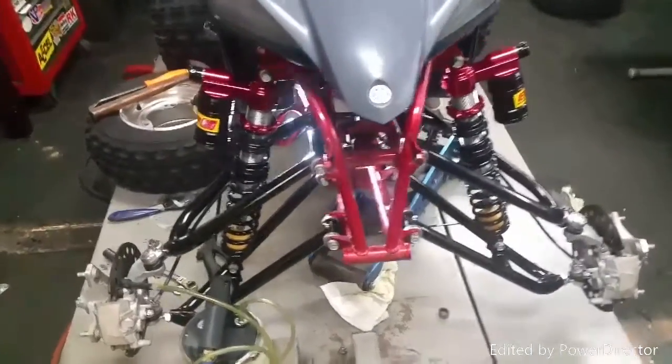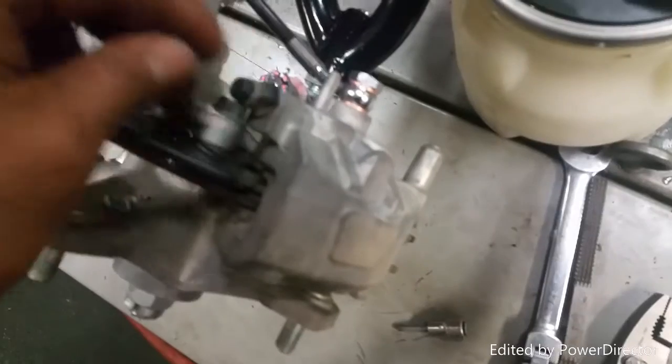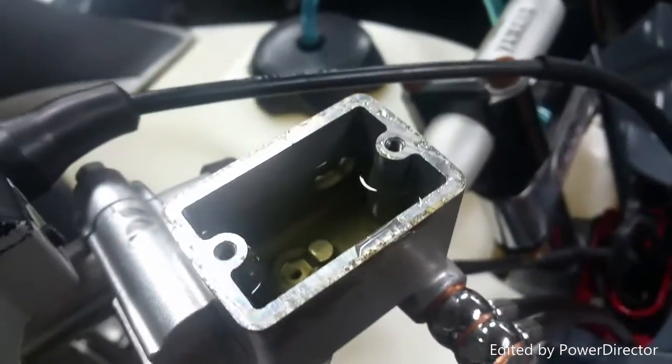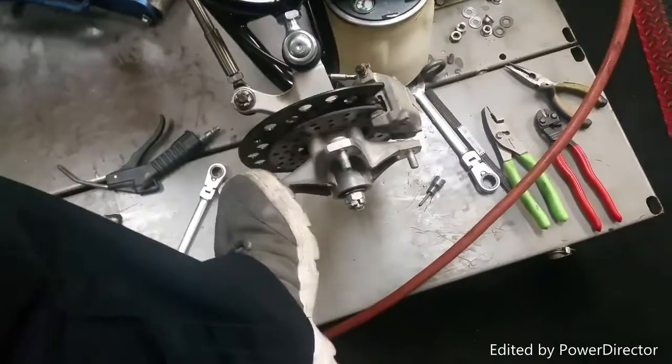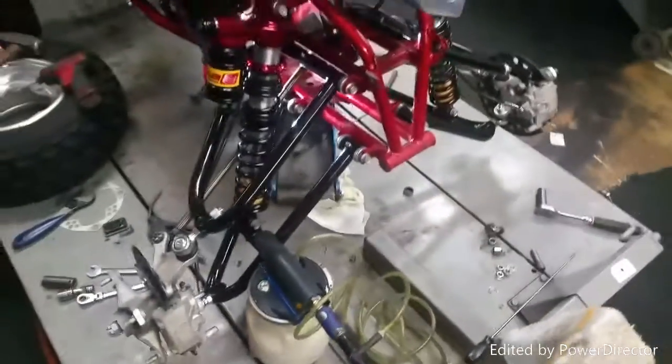Now I'm bleeding out the lines — just finished. Open up the bleeders, fill up the top reservoir, clean everything up, and put in brand new fluid. Check your brakes. The lines are done and now I need to start aligning everything.